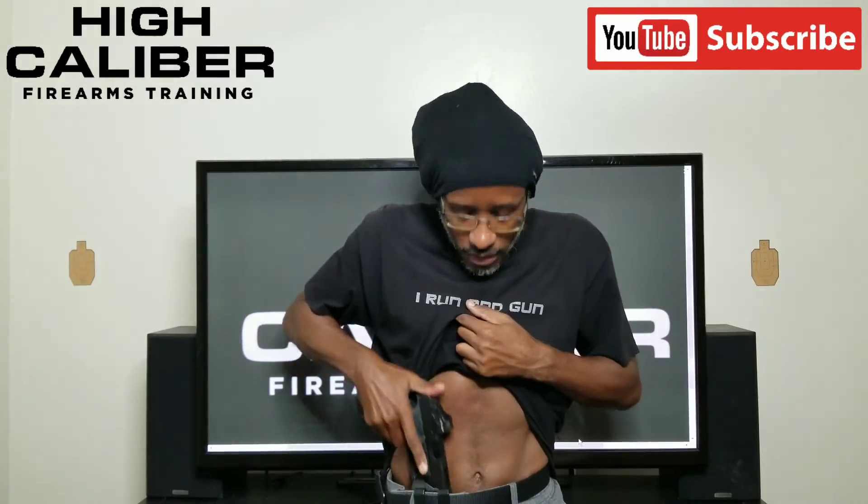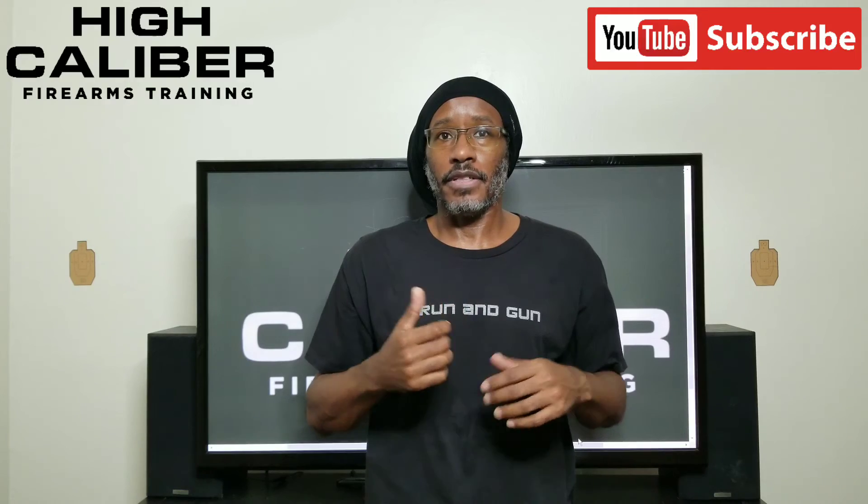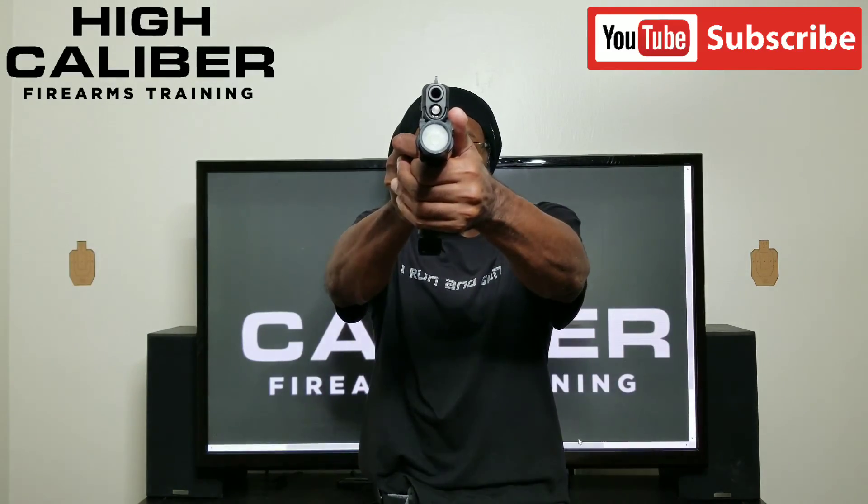1.0 — that was right down the middle, but if I'm being honest, in real life that would have been bad because my grip wasn't good. Even though the first shot went straight down the middle, if I needed to fire subsequent shots I wouldn't have been able to manage recoil as effectively because my grip wasn't what it needed to be. 1.1 — straight down the middle.